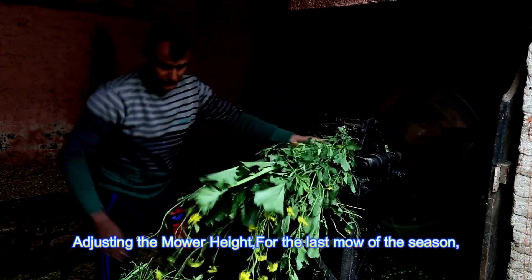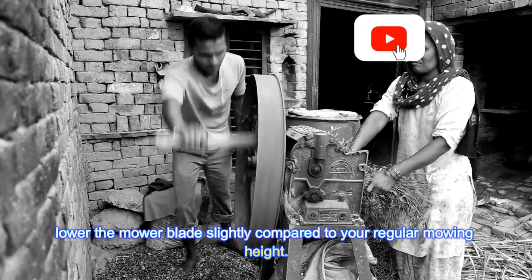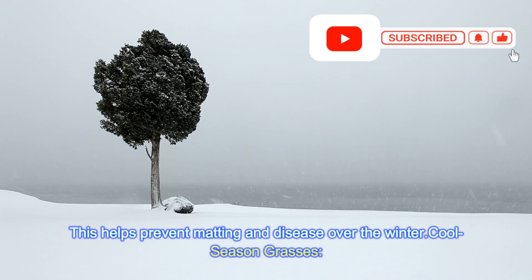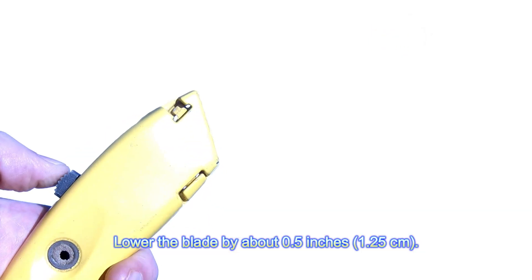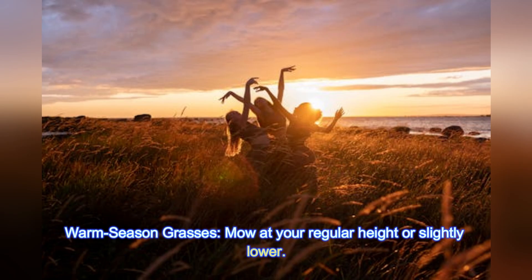Adjusting the mower height: for the last mow of the season, lower the mower blade slightly compared to your regular mowing height. This helps prevent matting and disease over the winter. For cool season grasses, lower the blade by about 0.5 inches (1.25 centimeters). For warm season grasses, mow at your regular height or slightly lower.